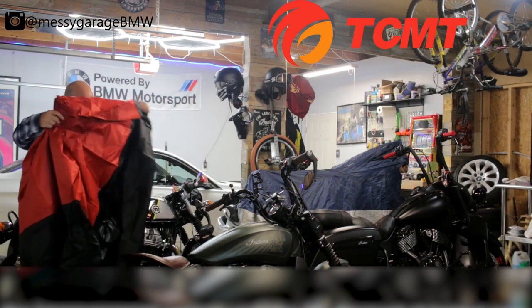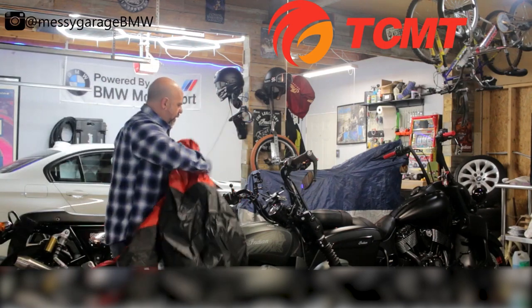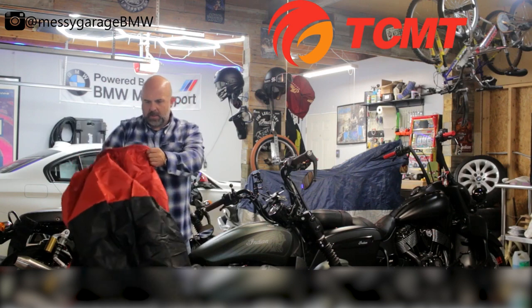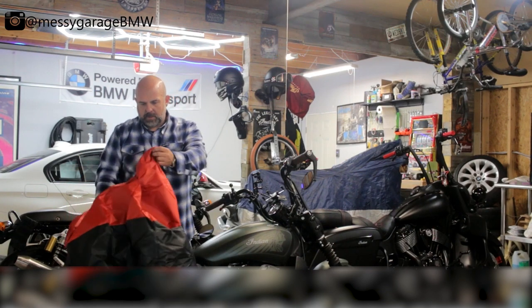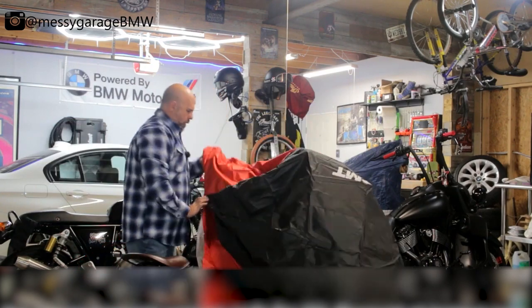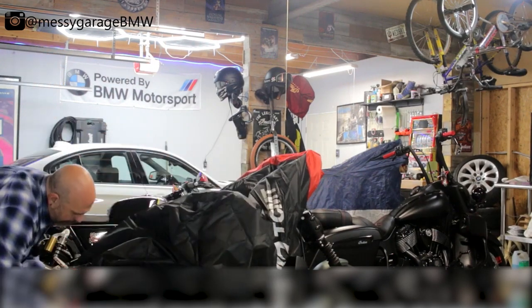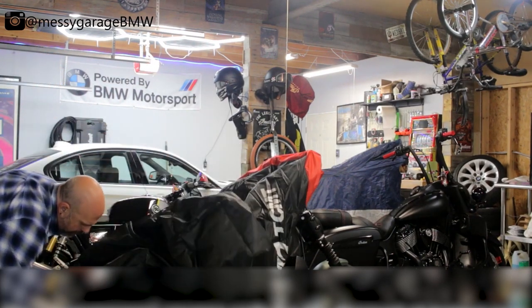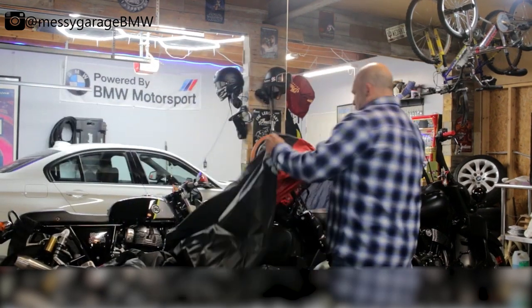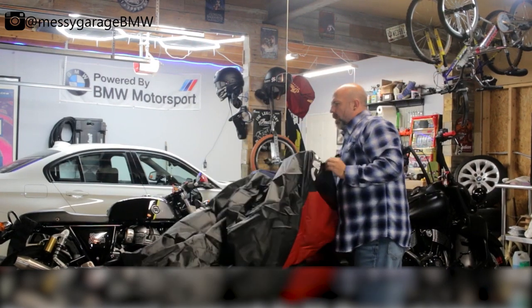We're just gonna put the cover over the bike and let it sleep for the winter. Make sure everything's cooled down — you don't want to melt your cover to your bike.